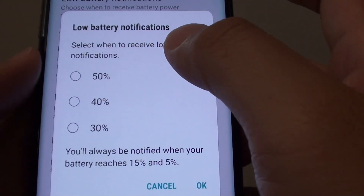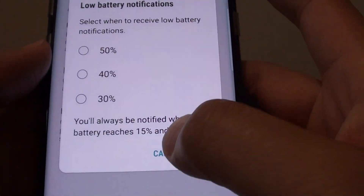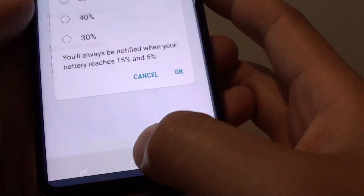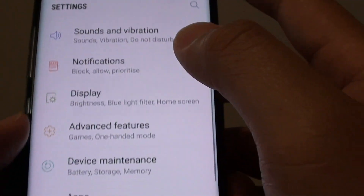How to set a low battery notification percentage on the Samsung Galaxy S8. First, tap on the home key to take you back to your home screen. Swipe down at the top and tap on the settings icon.